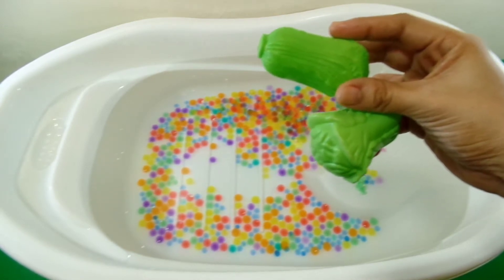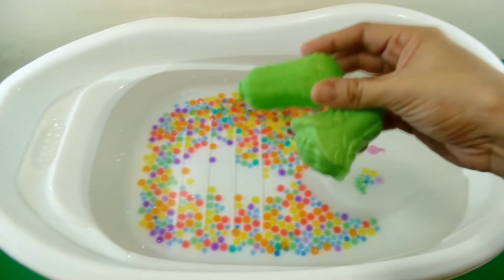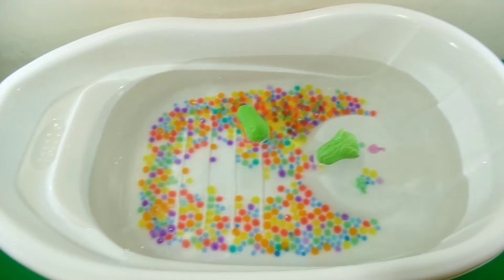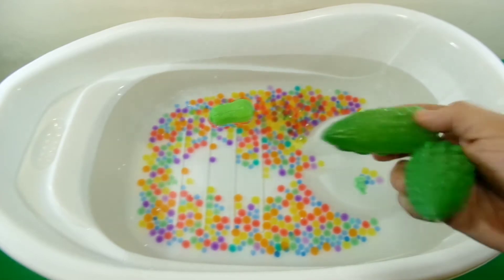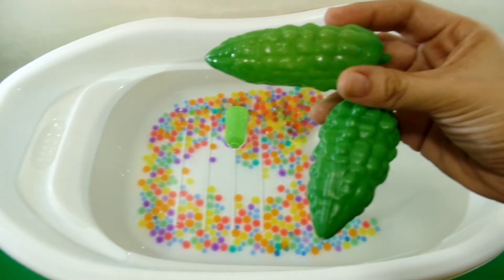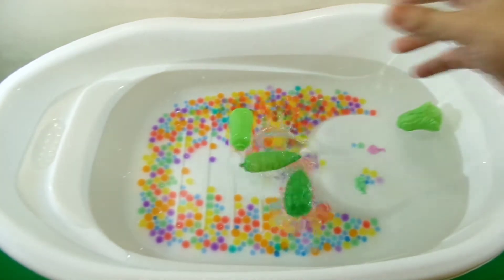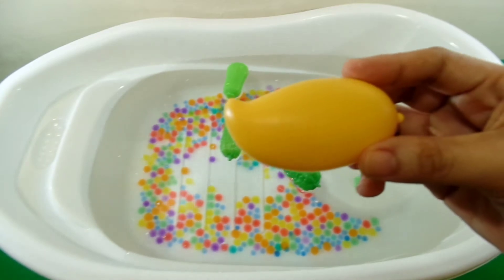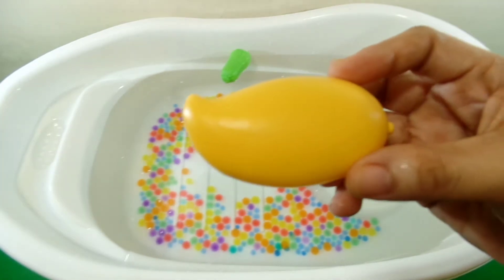Two platos, color green. Two pilgrims, color green. One mango, color yellow.